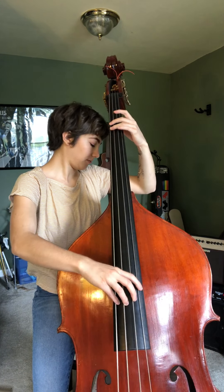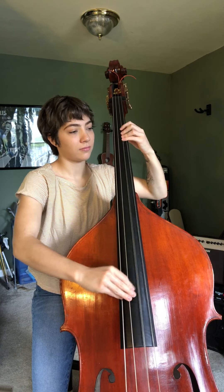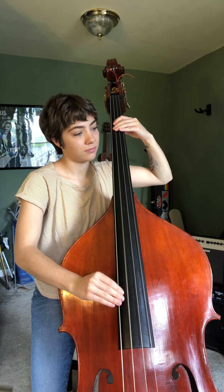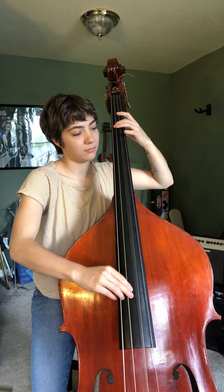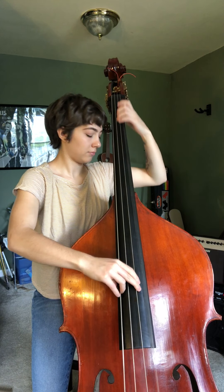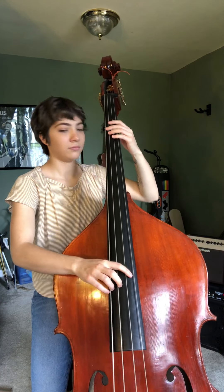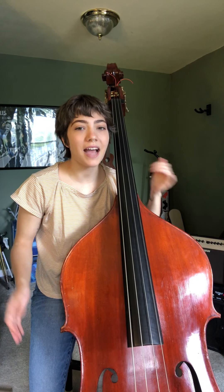Two, three, four. So that's gonna keep playing back. In this, you're gonna continuously play this line while your family members do some other parts.